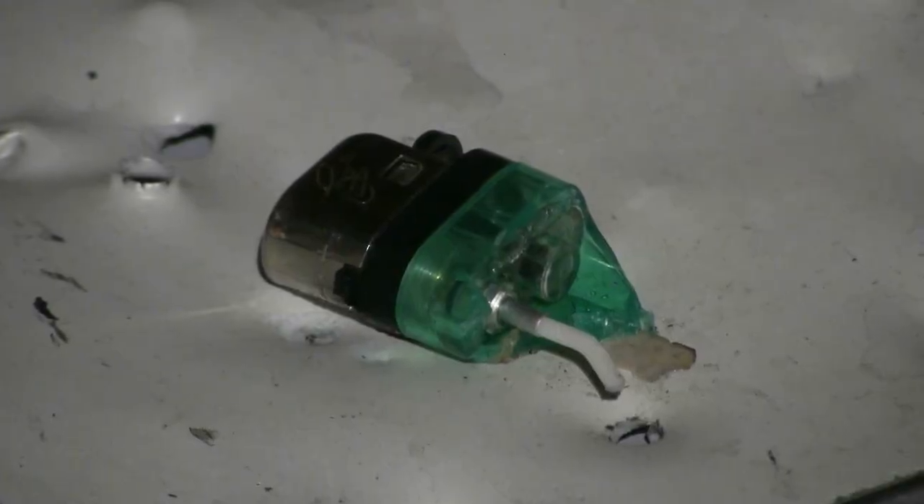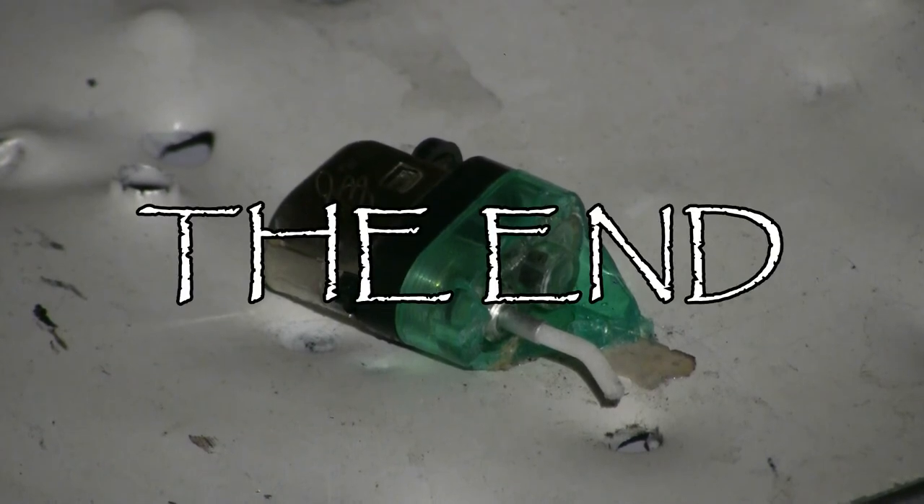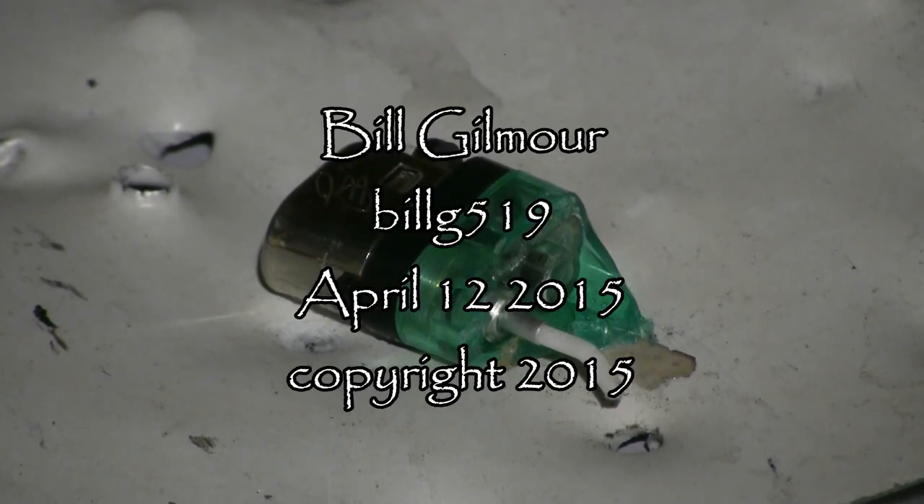This is all I found of the lighter after that little flaming shot — just the top of it survived intact. So it was a pretty high impact.